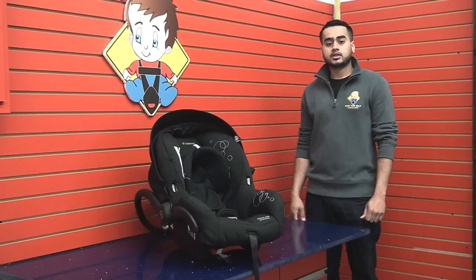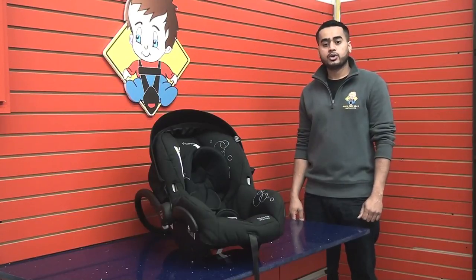Hi, I'm Mohammed from Baby Car Seat Installers, and in this video I'm going to show you how to adjust the crotch buckle on the Maxi Cozy Infant Car Seat.